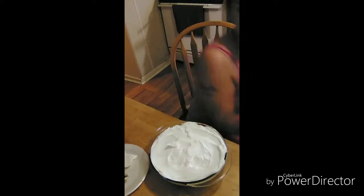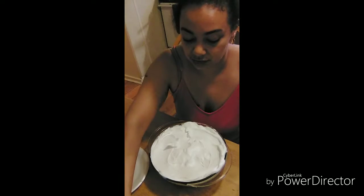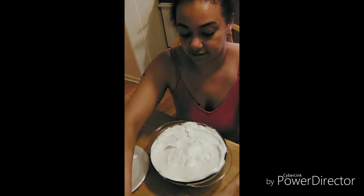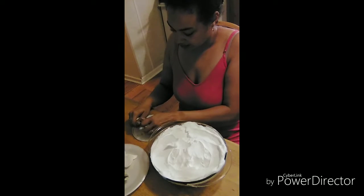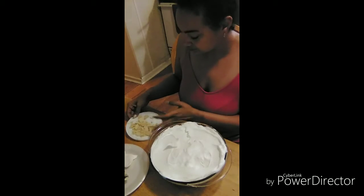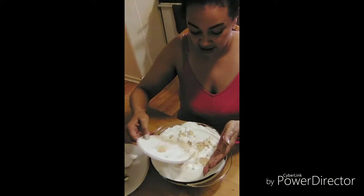Now last but not least, what we are going to do is I have the cookies left over. I'm going to take a few, put them on my whipped cream plate, and kind of just — we have some big chunks, that's fine. And this is it, this is our quick banana cream pie, guys.